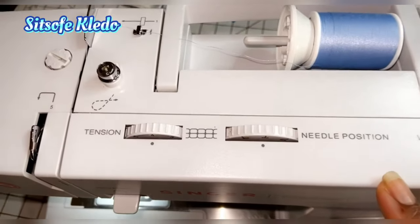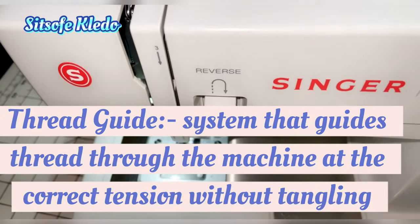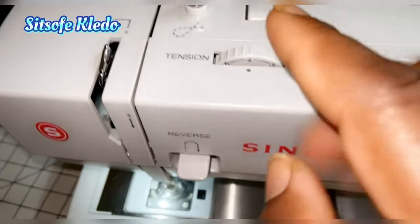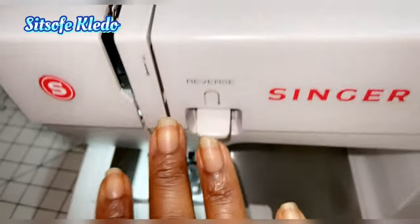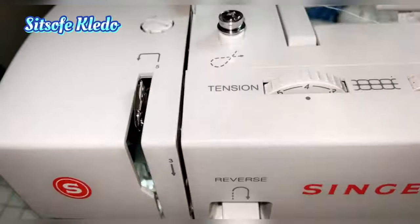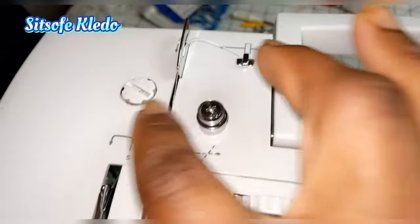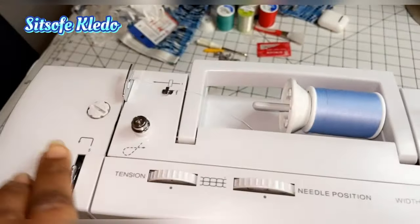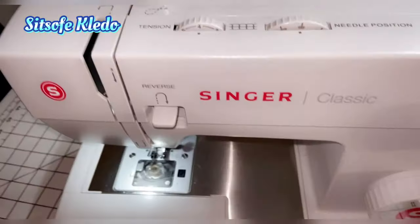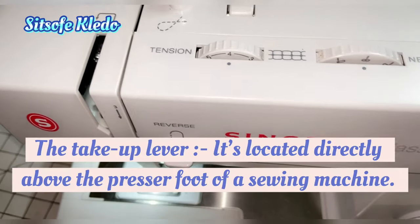Next we have the thread guide. The thread guide is the whole system that feeds the thread through the machine and maintains proper tension while sewing. It's numbered, so it's easy to just follow the guide. The thread guide system also comes around that small disc here to wind your bobbin.